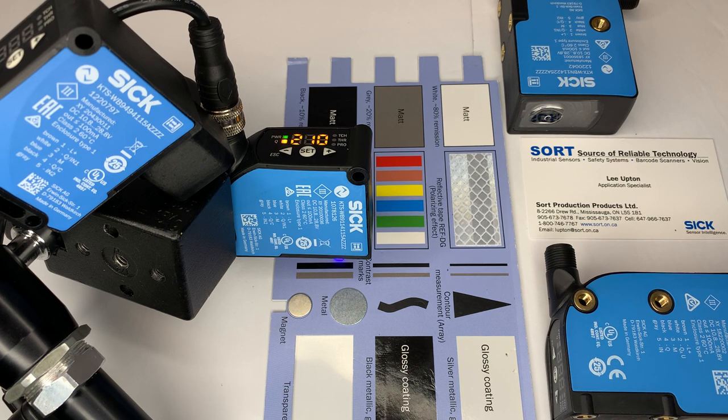Here are some key features: twin-eye technology for increased depth of field and sensing range, 50 kHz switching frequency and 5 microsecond jitter, large dynamic range for reliable detection of contrast on glossy materials, 7-segment display, and color mode.